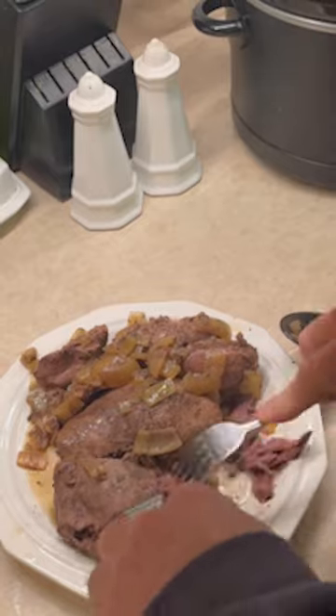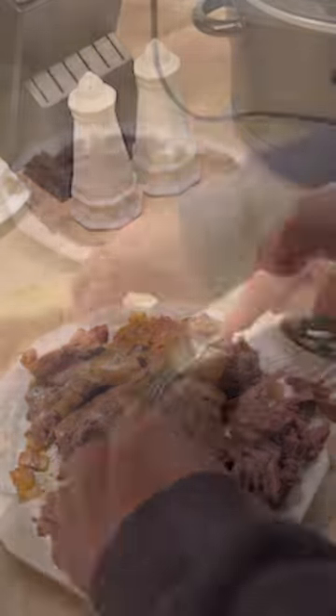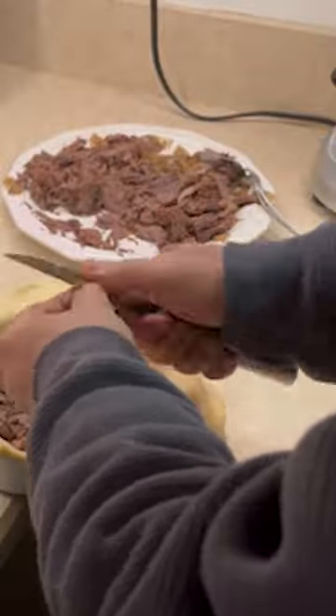Add the meat and the frozen mixed vegetables to the crust and pinch the top crust to the bottom crust. Bake at 350 for 35 minutes. Then enjoy.